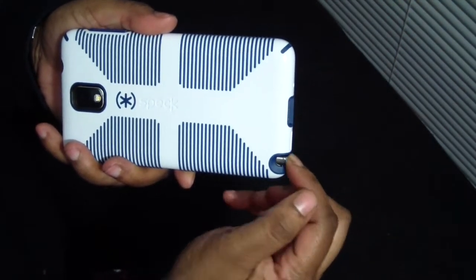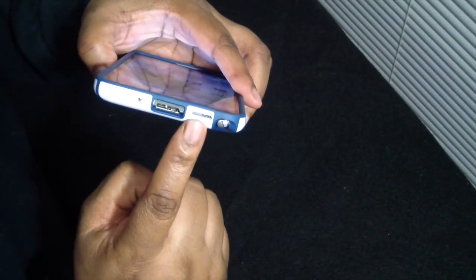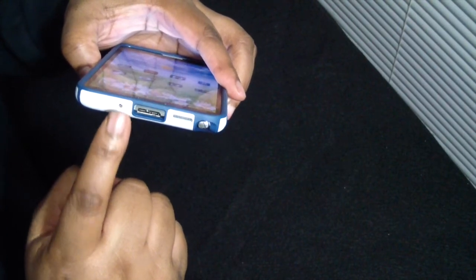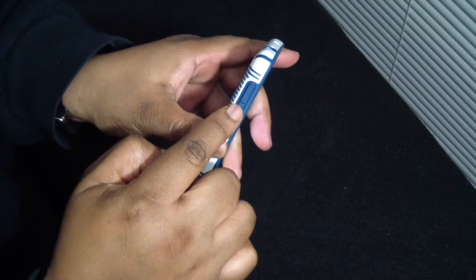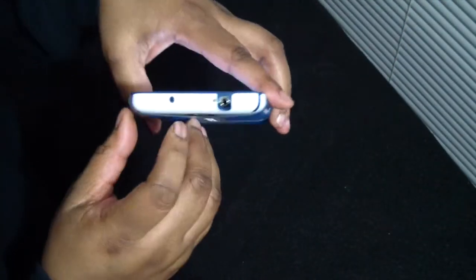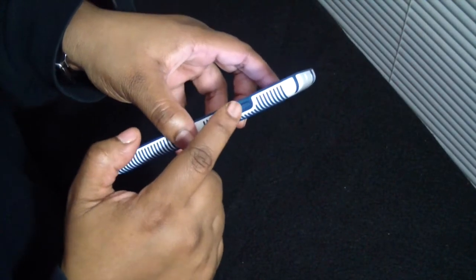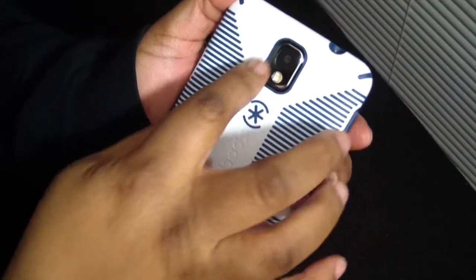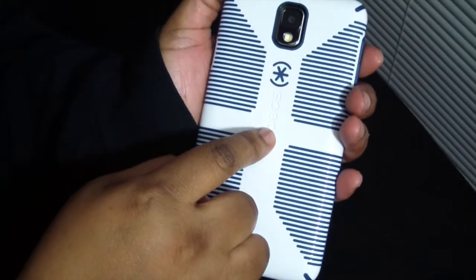On the bottom here you have a cutout for your S Pen — very easy to access it. You have a cutout for your speaker, your charging port, and your mic. On this side you have your volume buttons, covered in silicone. At the top you have your cutout for your headphone jack, your mic, your IR blaster, and your power button is also covered with silicone. There's a very nice cutout for your camera and flash, and the Speck logo is right here.